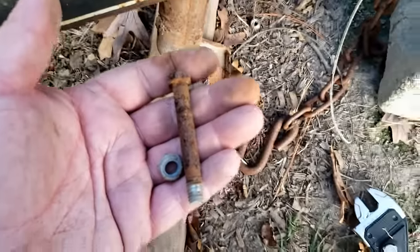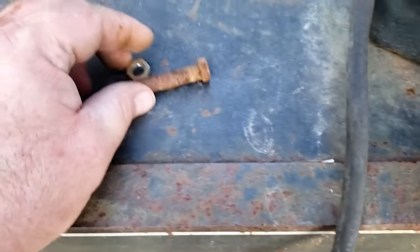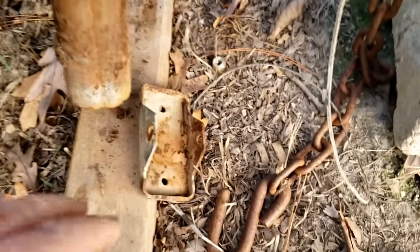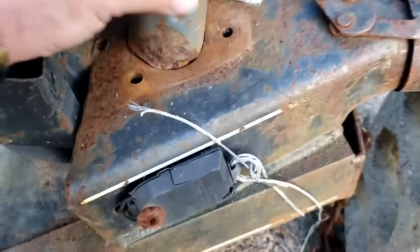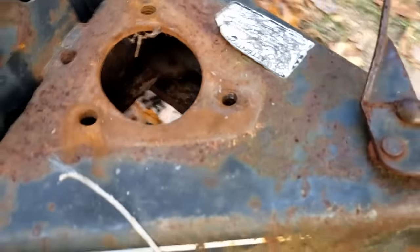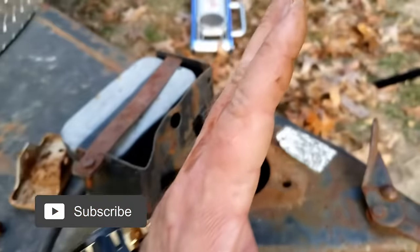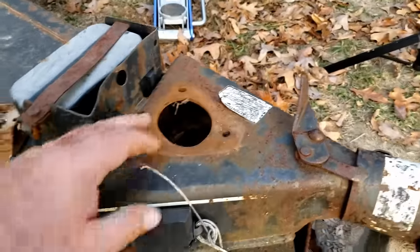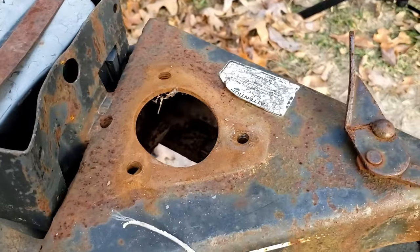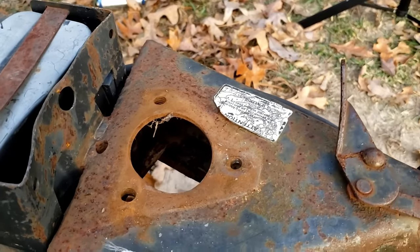The hardware is super rusty — definitely time for a replacement. Once that lower piece is off, the old jack slides right out. Now I can see the damage clearly: this plate is bent up from where the skid steer pushed it, tilting the jack back and wrinkling the mounting surface. We're going to see if we can beat this down and get it somewhat flat to make a better fit when we put the new one on. We'll make sure to keep our feet clear.